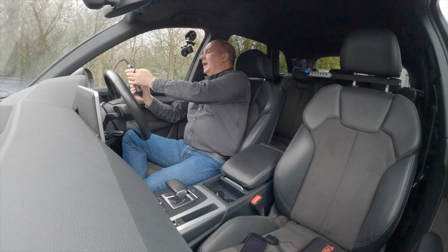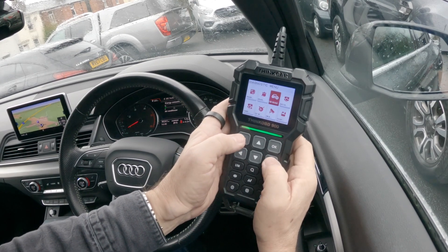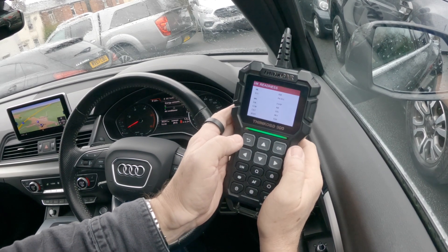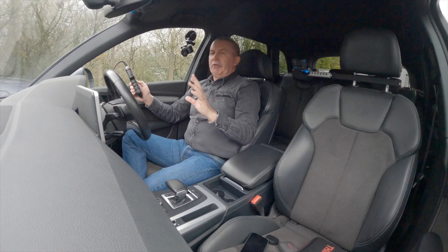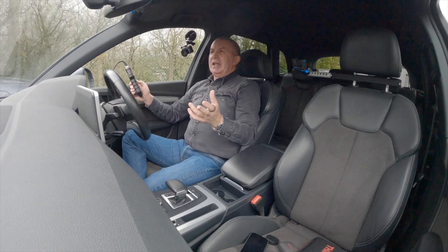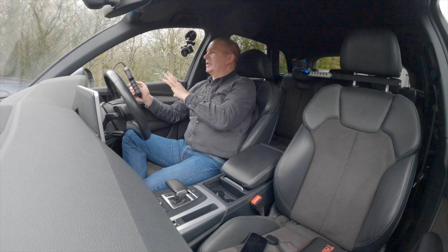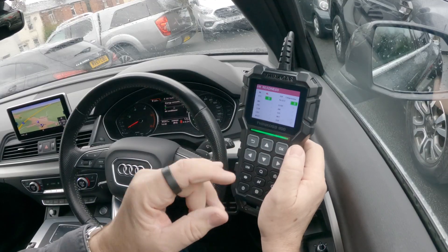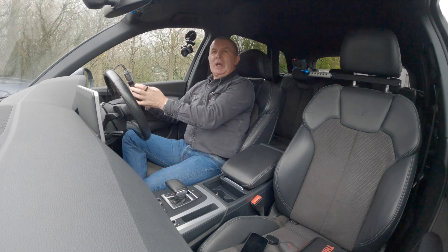If there are any codes in you could go to Erase Codes, but go to IM Readiness and you'll see all green ticks — everything's ready. It sometimes takes four to seven drives before all those are ready. If they weren't green ticks I'd be immediately suspicious, thinking it's just been cleared and these systems aren't ready to be checked properly.